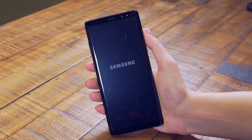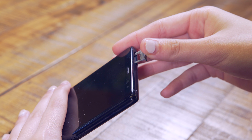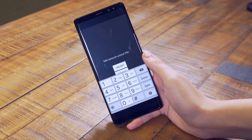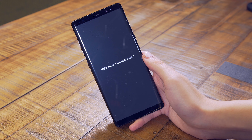Once you receive the code from the unlocking company, you're going to want to power down your device and insert the new SIM that you want to use — in my case that would be AT&T. Once the new SIM is inserted, power on the device and you'll be brought to a screen like this. Simply type in the code that the unlocking company sent you and click unlock. A follow-up screen will tell you that the network unlock was successful, meaning that you can use any GSM carrier from around the world with this phone.